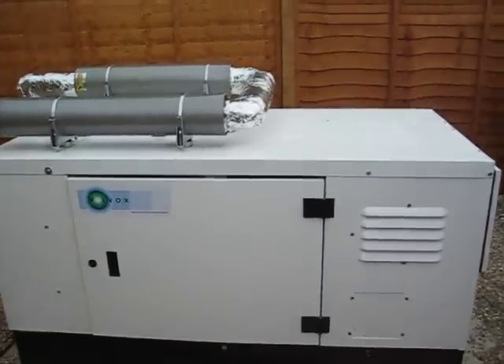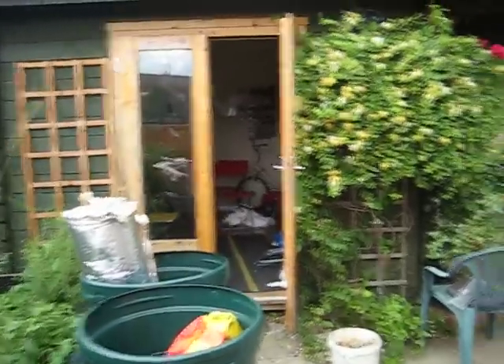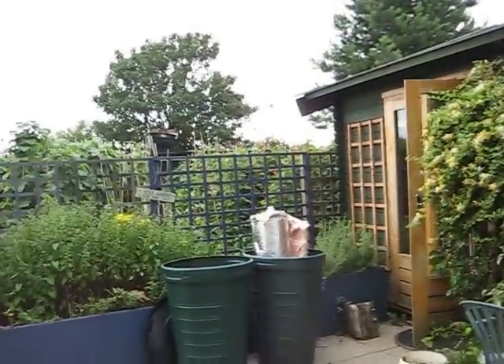The generator is powering a classroom where it provides lighting and heat, and also power to other allotment holders. This particular allotment is owned by Brent Educational Training Services.